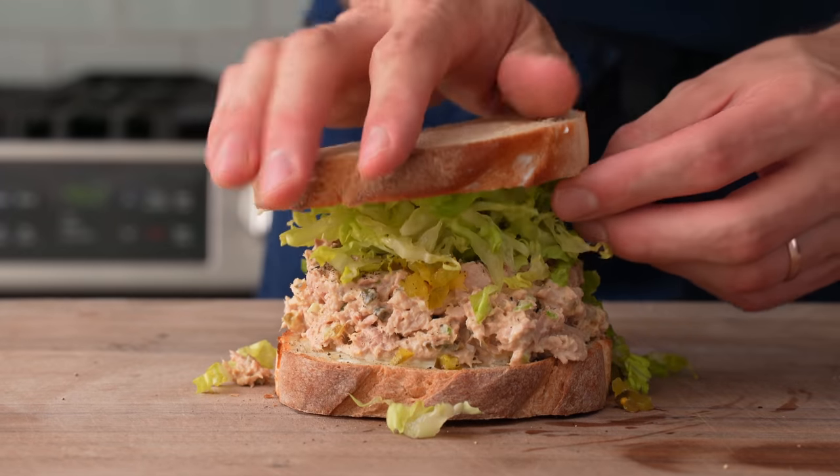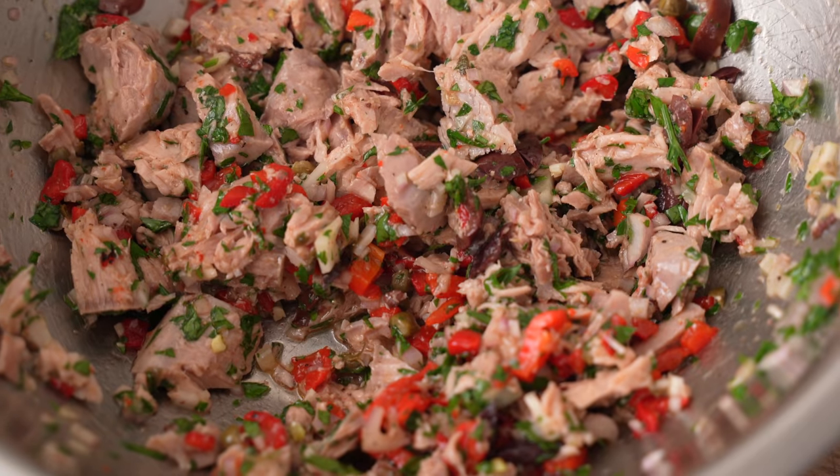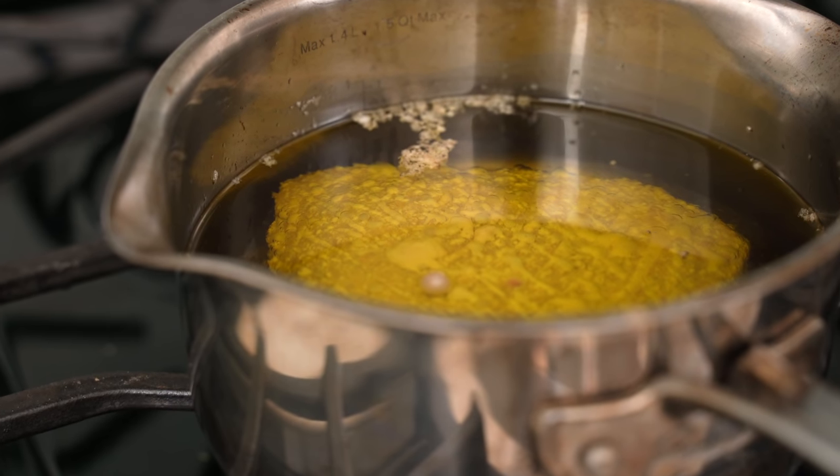Hey, what's up? Today I'm going to show you guys how to make two very different but very good tasting tuna salads. The first is a comforting, creamy, deli-style tuna salad, and the second is a salty, oily, fishy Mediterranean salad that has a pretty unique cooking method and tastes super intense.